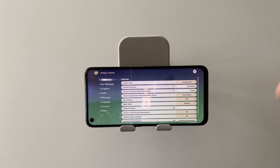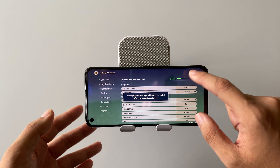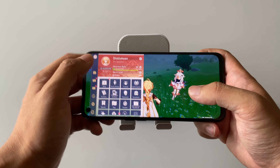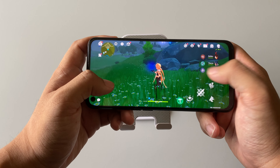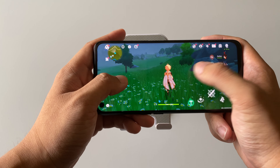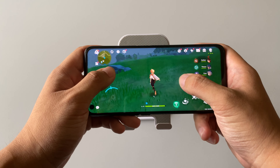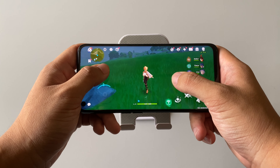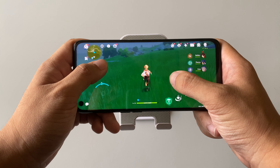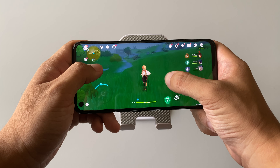If you want even smoother gameplay, you really need to set everything to the lowest settings. Now with everything set to lowest, let's check out the performance with another battle scene. This is much smoother frame rate on the lower setting, but the graphics are not as nice. If you want better visuals, follow my custom settings instead.